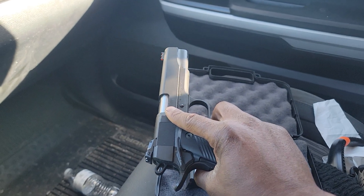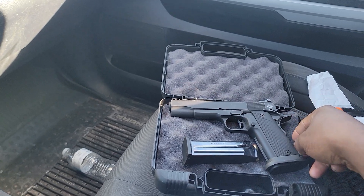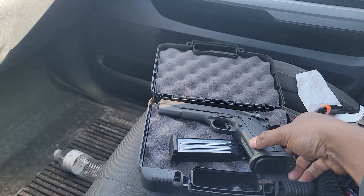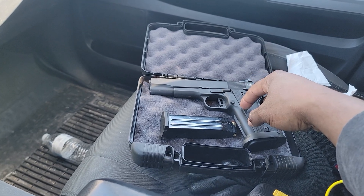That 10mm is something else. Two magazines — one in the magazine well — man, this is really good. I was excited to shoot it and had a good time. It's too windy to actually do a video today, so I'll come back out probably this weekend and do a proper one with that double stack.